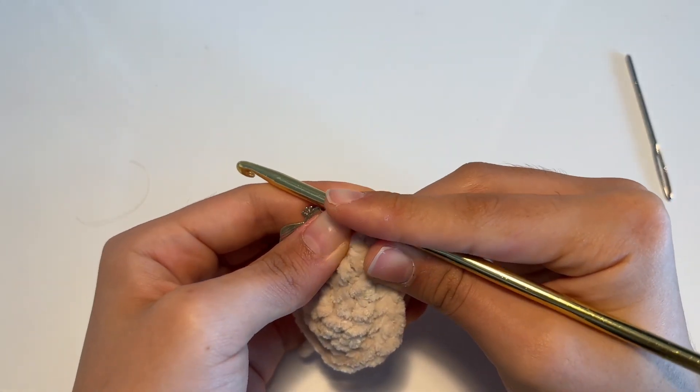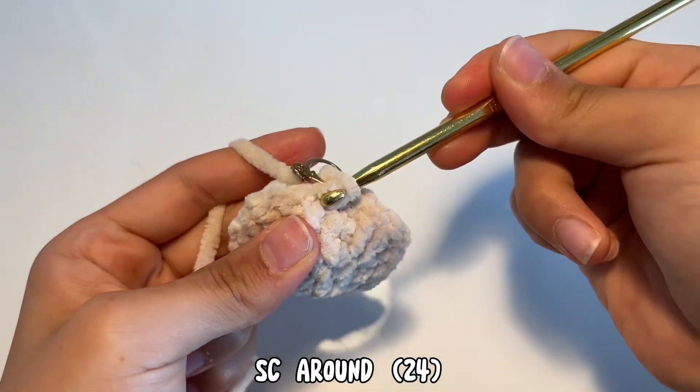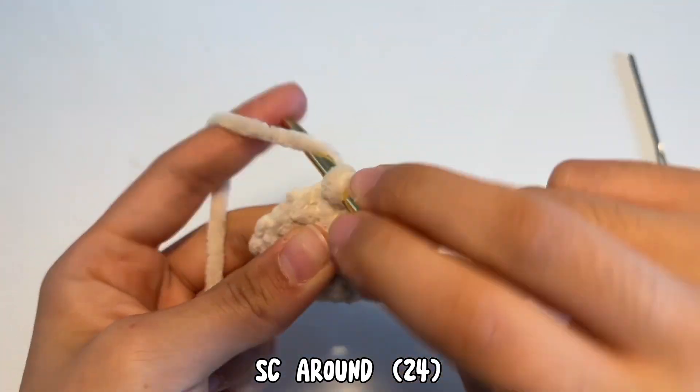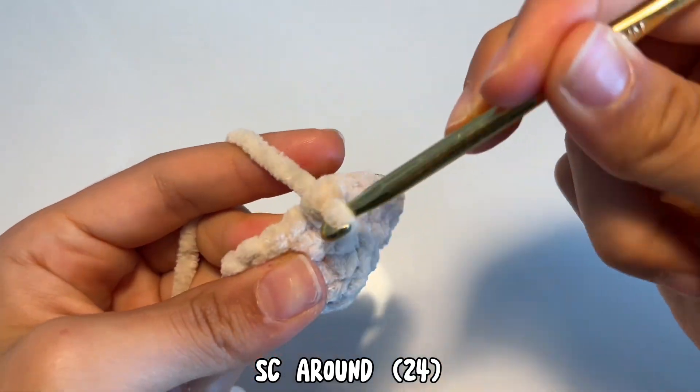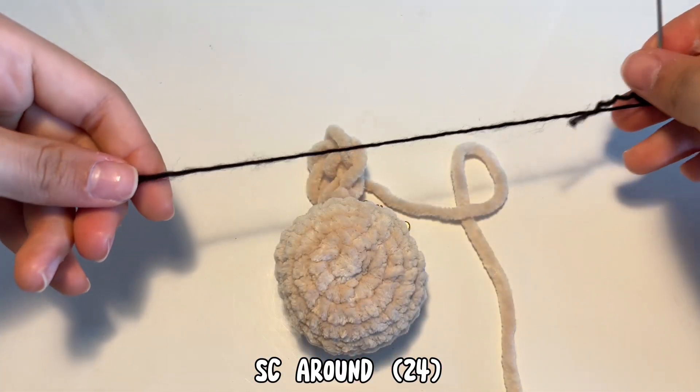Now we're going to just be crocheting in the round, doing one single crochet all the way around. After you're done with this round, you're going to stop and make the face.